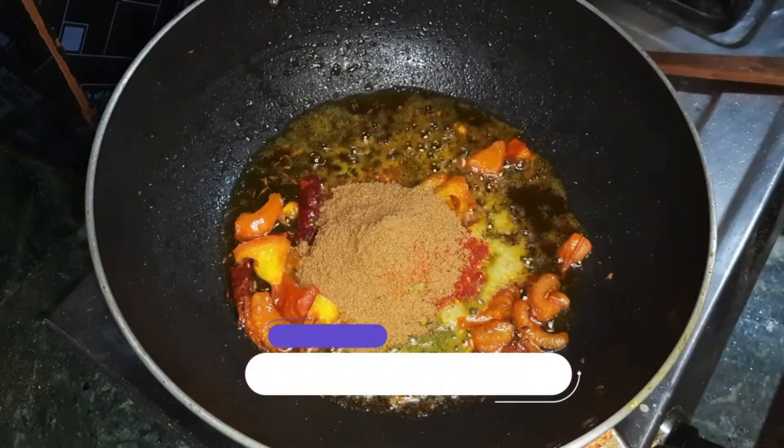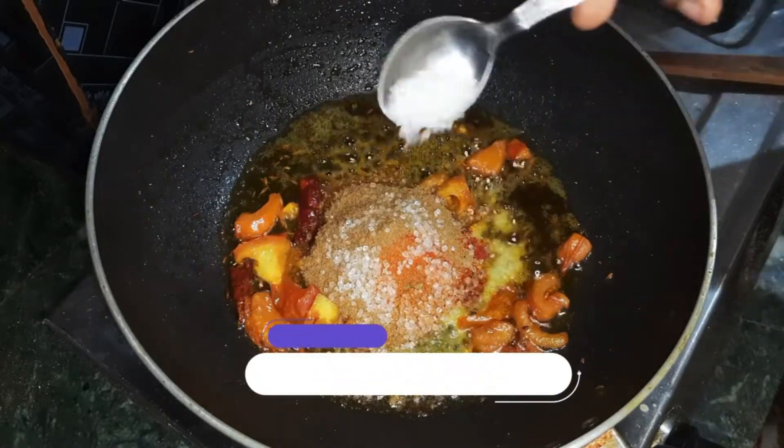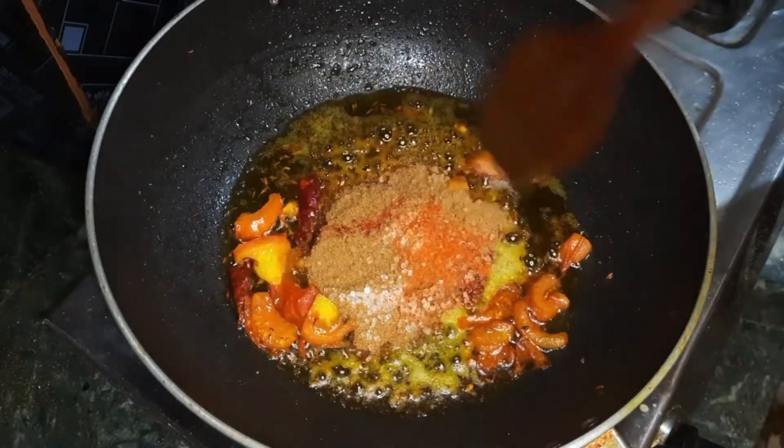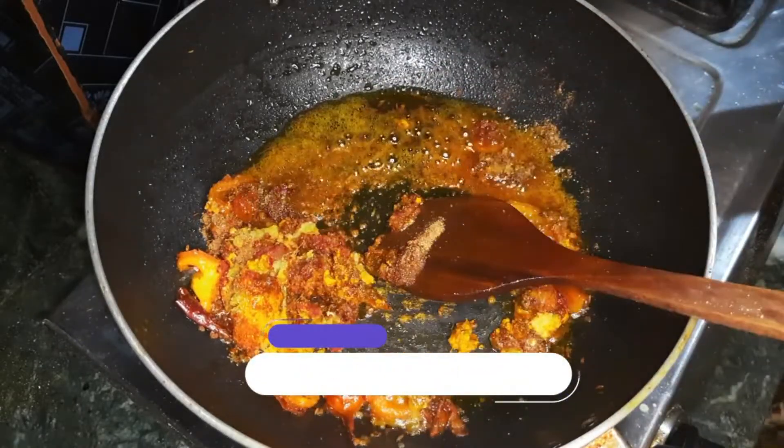We will have a small amount of salmon in the water, and we will have to make the salmon in the water.